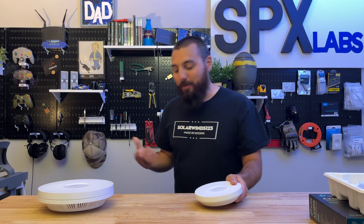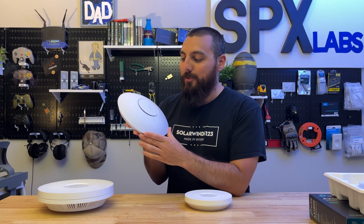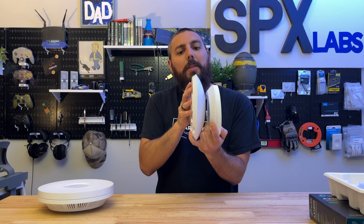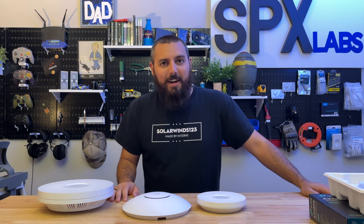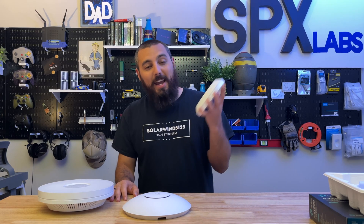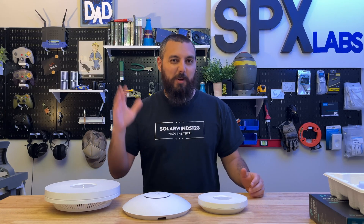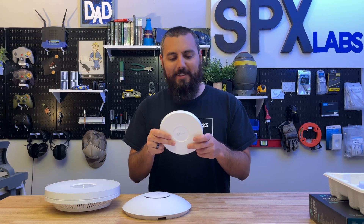Let's also compare it to Ubiquiti's offering — the U6LR, the UniFi 6 Long Range. As you can tell, the EAP610 is quite a bit smaller in diameter and about the same thickness. What an improvement — they really condensed the size of this thing. And it's still really heavy, almost as heavy as the 660HD. The weight is on the spec sheet if you care to know.